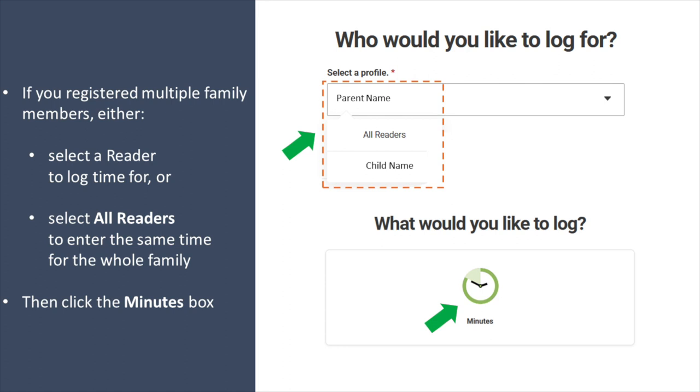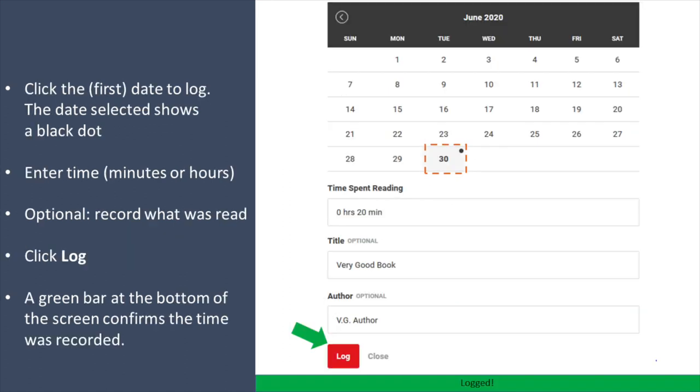Then click the Minutes box. Click the first date you want to log time for. That date selected will show a black dot. Enter the time in minutes or hours. You can also record what was read during that time.